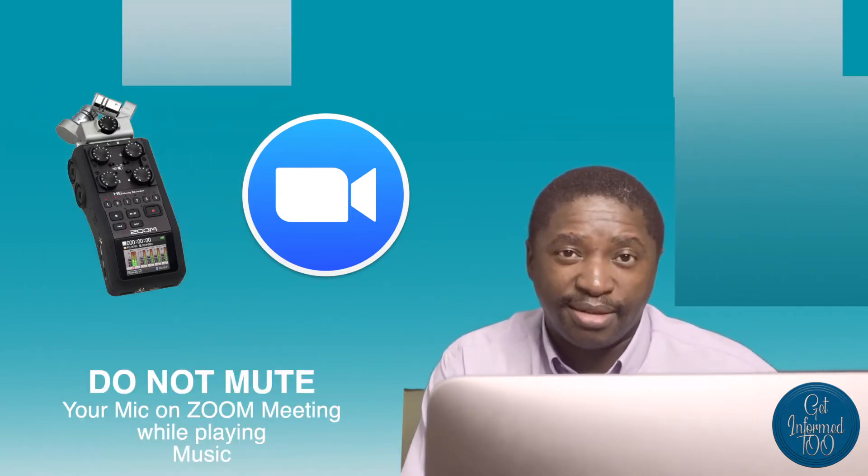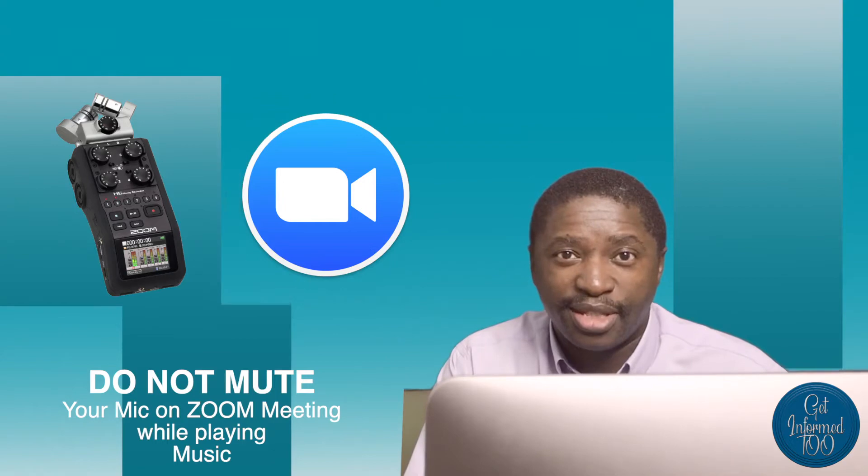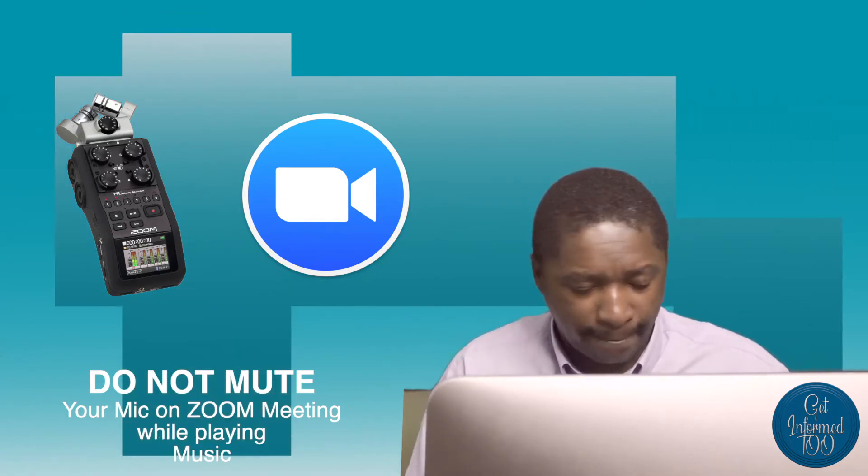Today I want to show you how the Zoom H6 recorder and the Zoom meeting application are made for each other — they work beautifully together. I've been trying to see how I can send audio from my phone, play music from iTunes into the meeting while people are waiting for the meeting to start. You can be playing music in the background but you're not sharing the screen from the Zoom application — you're only sending audio. This is how I'm doing it using the Zoom H6 recorder.